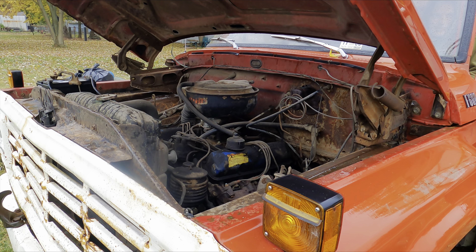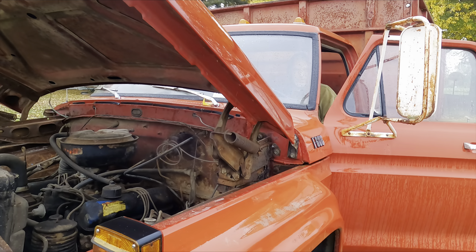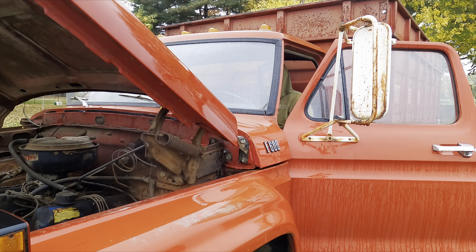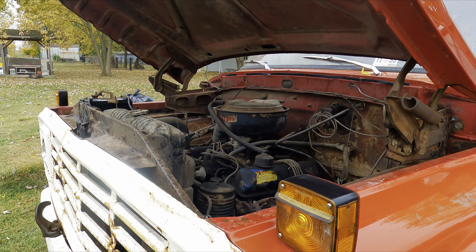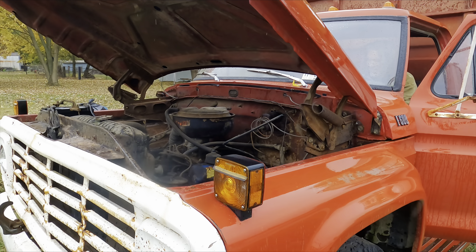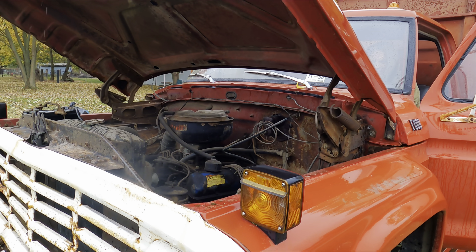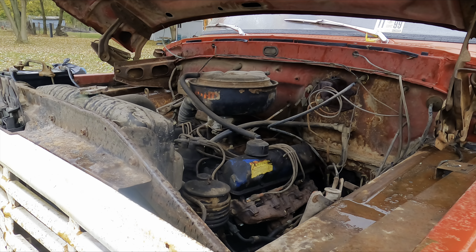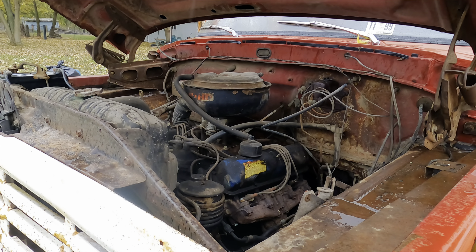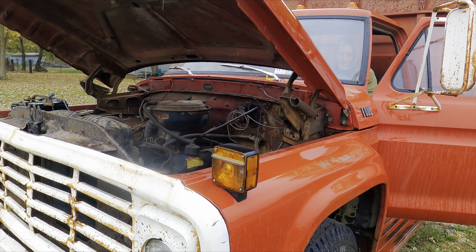Hey, welcome back! First time here? Welcome to Outdoor Adventures. The following video is about working on a '74 Ford F600, trying to get it going and get it back to the house. We went up there with Phil Peters from Farms of Nashville to check it out and see if we could bring it home. Stay tuned — appreciate you all stopping by!